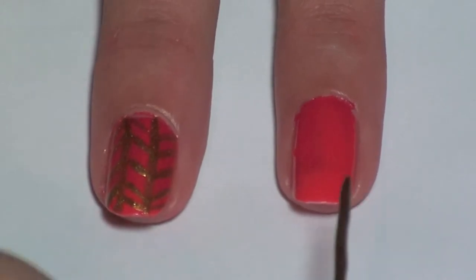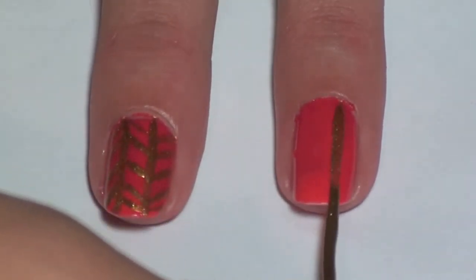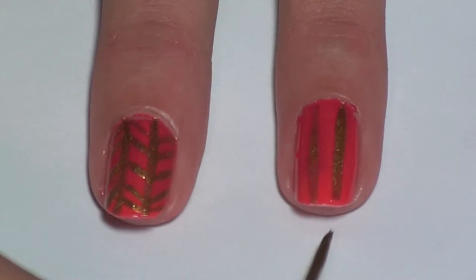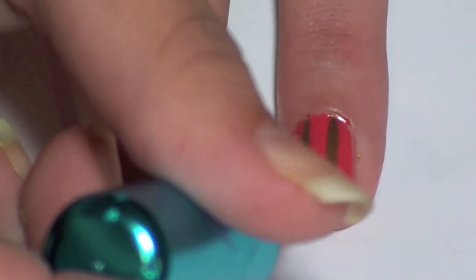Next, using any color you want, make two vertical lines on the nail. We are using Art Deco Striper and Gold Rush. Then make a zigzag line across your nail using the same color.